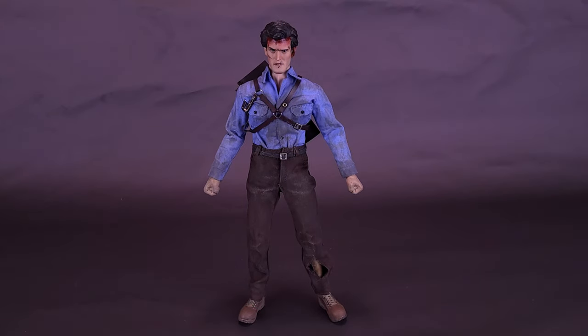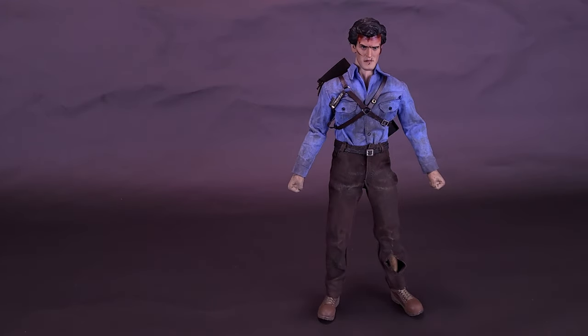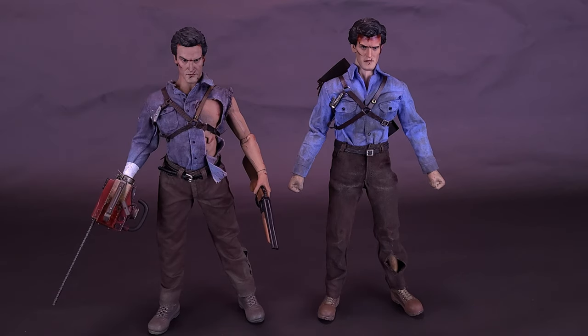To compare this version of Ash with a previously looked at one on this channel, we can move over the Asmus Toys Evil Dead 2 Ash and bring in the one released by Sideshow Collectibles. I still like Sideshow Collectibles' approach to Evil Dead's Ash, but there was always something a little off on his torso, and his head was a little too elongated. Proportionately, I do think Asmus handled their Ash better, though there are still things I'm not as happy with on their head sculpt.